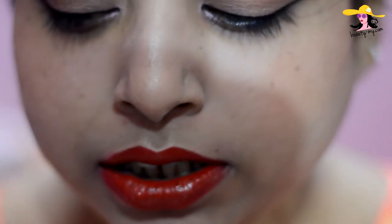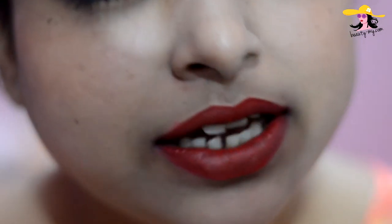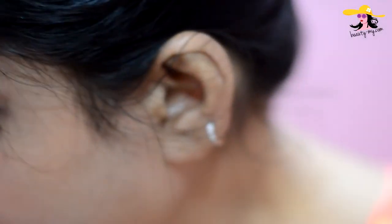Now using a paper napkin, I would be just placing it on my lips and gently pressing it so that the extra color is absorbed by the napkin.